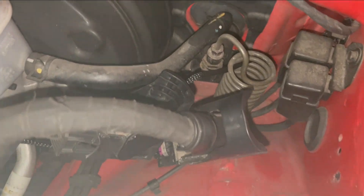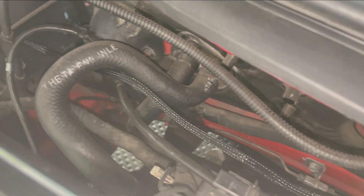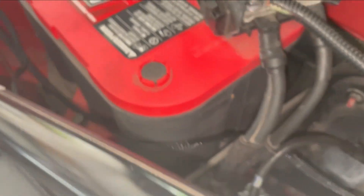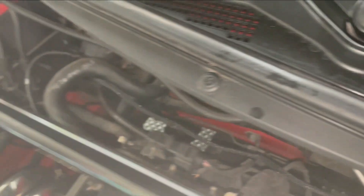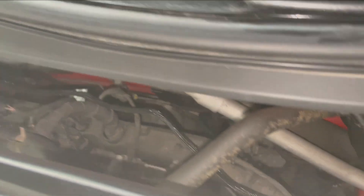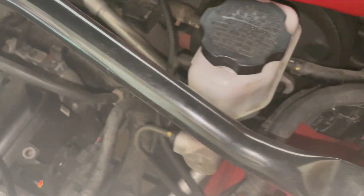If you follow the line, I have it running this way towards the back, under the heater hose line, and connected to the solenoid. We're going to obviously clean that up with zip ties, but that's basically the route we're going to take - it goes the same route as many of the OEM wiring harnesses to keep it nice and clean and out of the heat as much as possible.